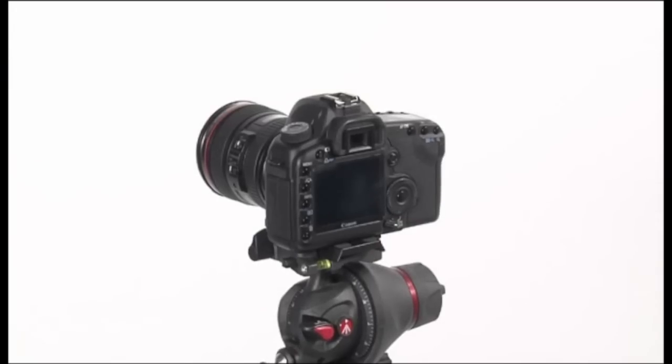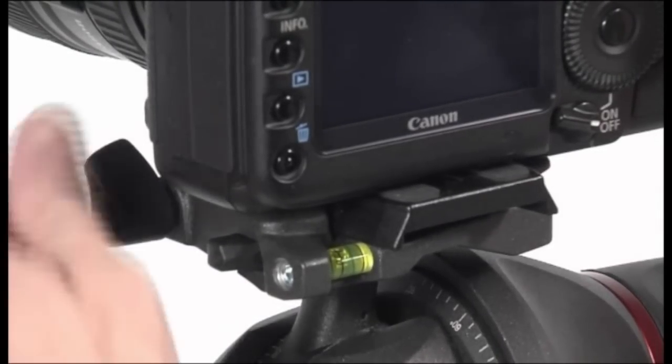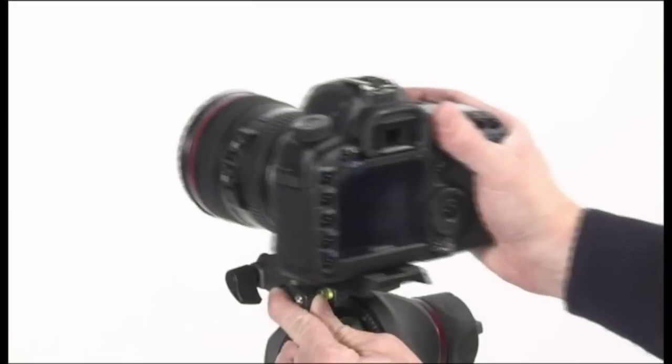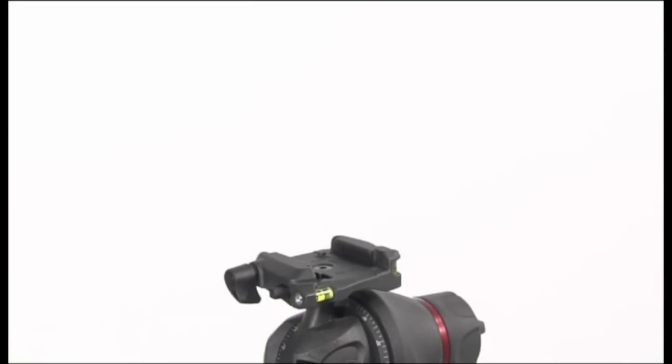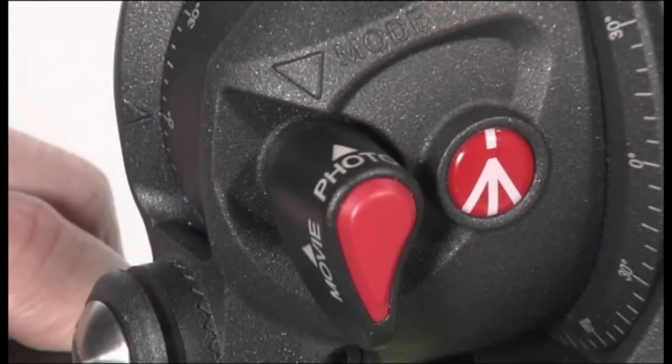Whenever the camcorder needs to be removed from the head, hold the camera securely in one hand while operating the locking lever and safety button with the other hand. Rotate the photo movie selector to photo mode to use it for photo applications.